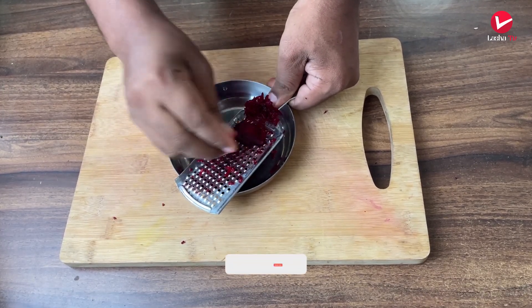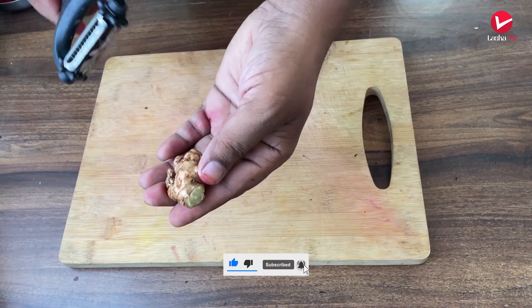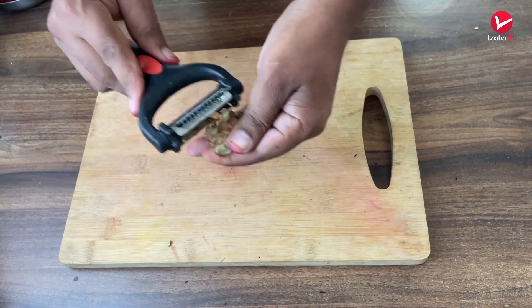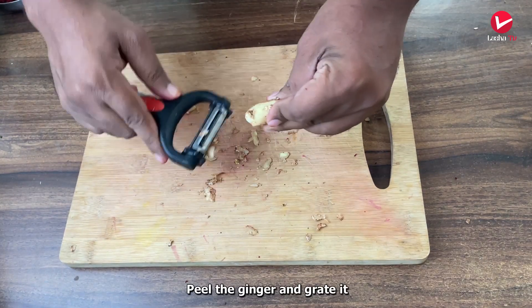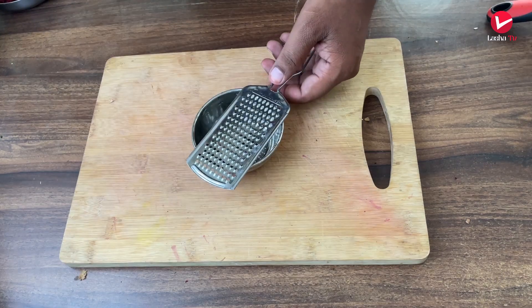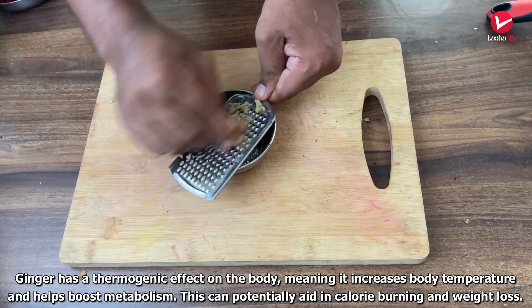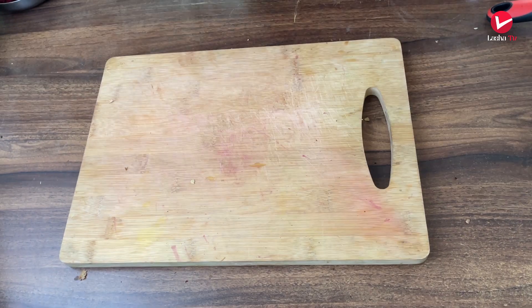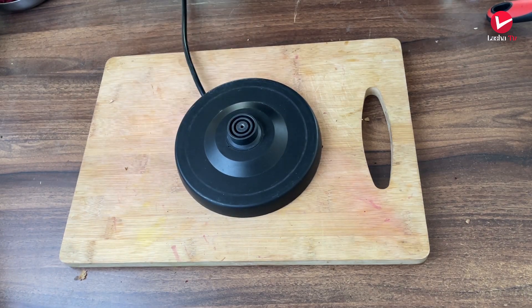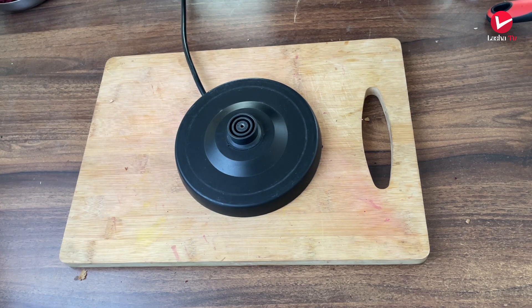Use a grater to peel the beetroot and cut it into 1-2 inch pieces. Add a glass of water.